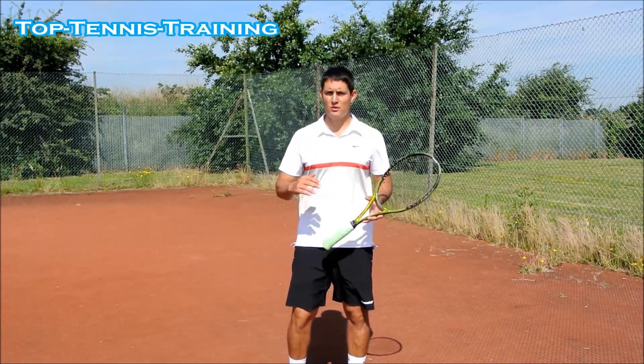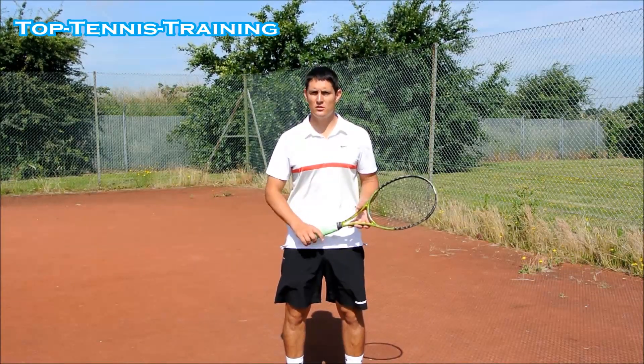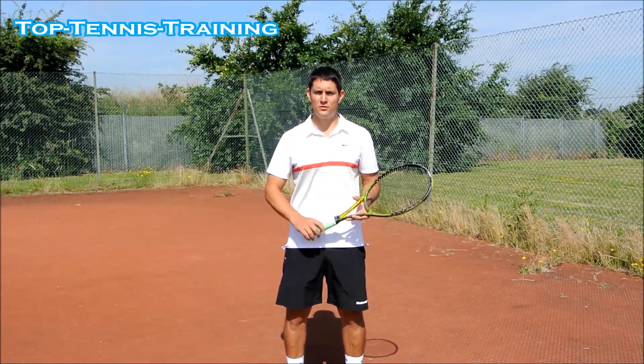The first thing you want to do is raise your heart rate, and that's going to raise your core temperature. Something like a five-minute jog is the perfect way to start off.